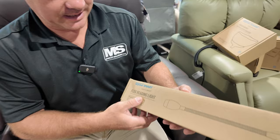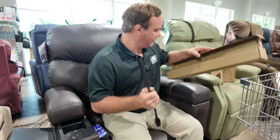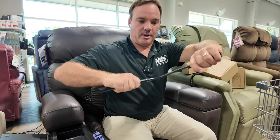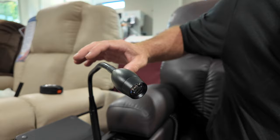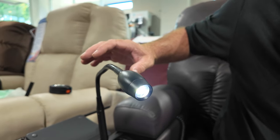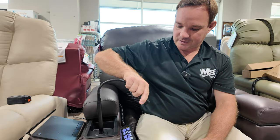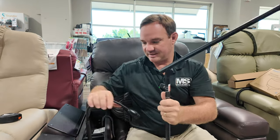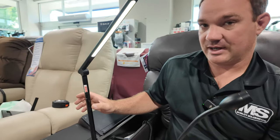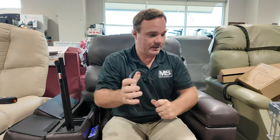Next is the flex reading light. The chair does come with a light already, just not a flexible one. If you're reading at night and want more control, the flex light gives you more flexibility. You plug it right in — it's touch-activated with different brightness levels. Comparing the two: the stock light is not flexible, but the flex version is. It also goes right into the dock.